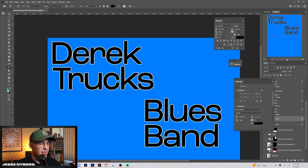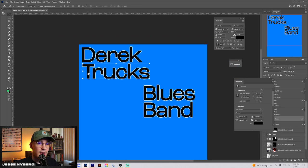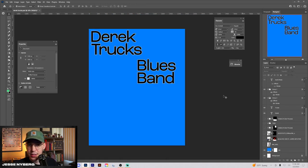Using these sans serifs lowercase and then adding a stroke to it looks very contemporary and nice — I've been liking that style a lot. I've been wanting to experiment with it more, and that's probably why this one turned out to be one of my more favored Blues Legends posters.